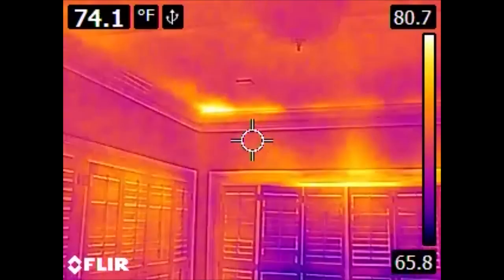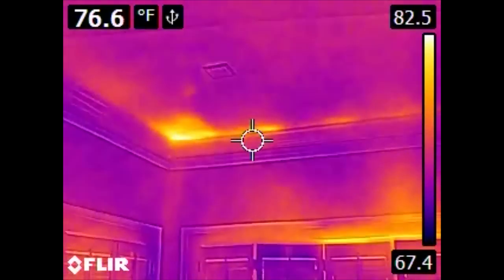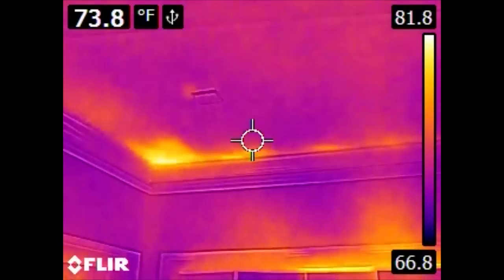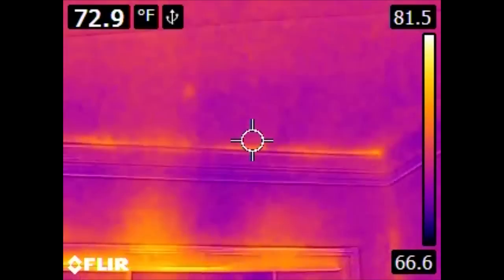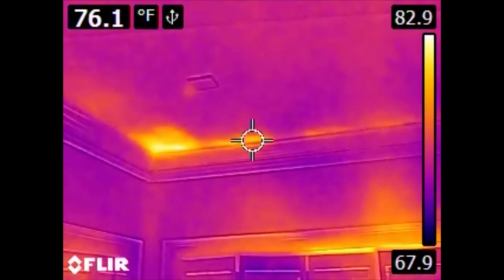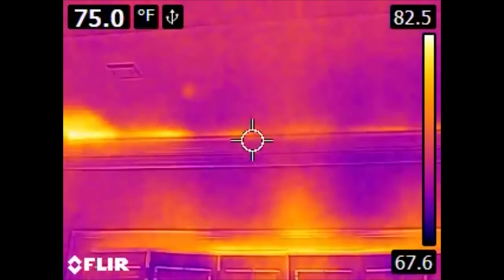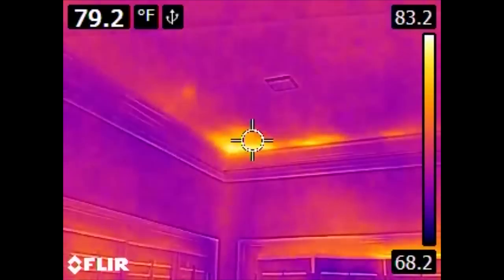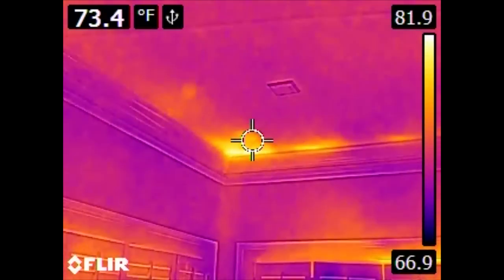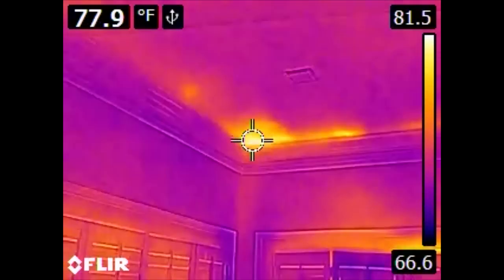Now, something of great interest — these are the types of things that are really cool to discover when you're doing these audits. Here in the ceiling we can see areas that are significantly warmer than the areas around them. Sometimes this is bleed through from the heat coming out of windows — the hot air rises and starts heating your ceiling. However, this is an indication that the insulation above this ceiling does not cover all the way to the corner of the house. What we're looking at here is obviously an exterior wall because we have windows in it. So we're missing some insulation here.